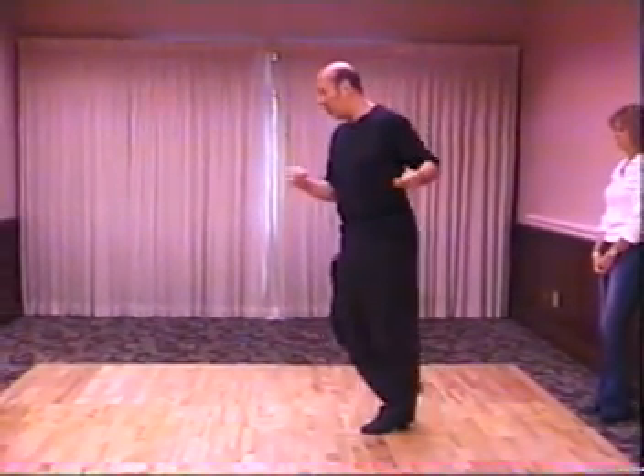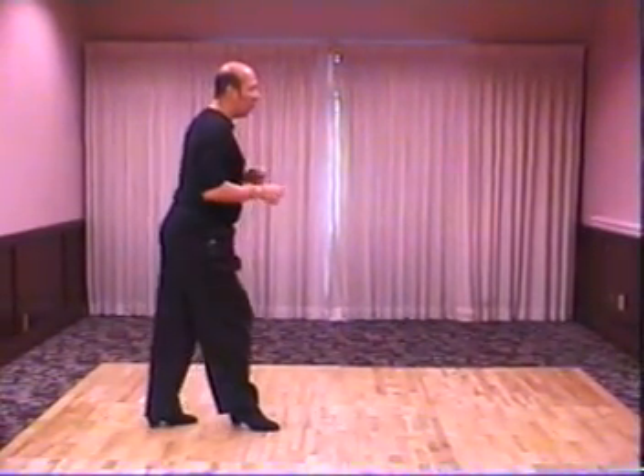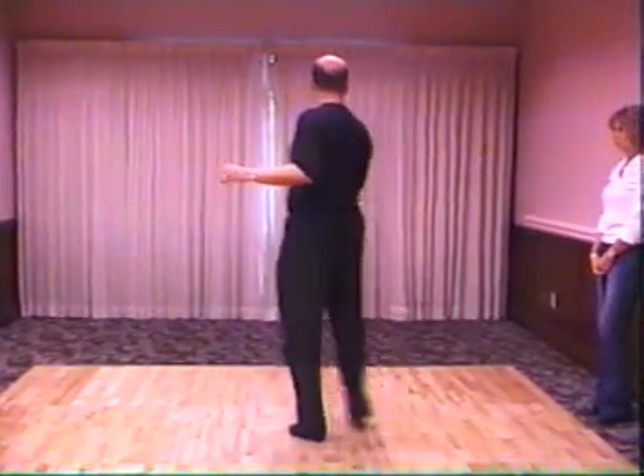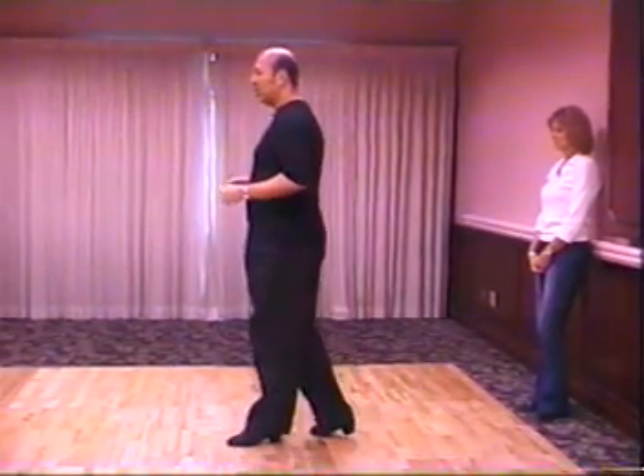And then we're going to take it into a whip with an outside turn. Ladies, you'll do one, two, three, and four. You're going to step down the slide on five. You're going to roll out of his arm on six — bringing feet together. Six, seven, and eight. One, two.